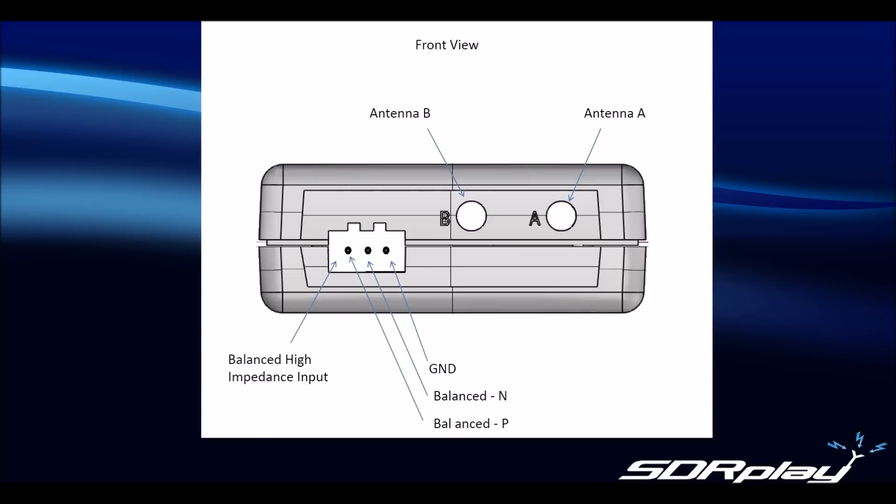The right hand and centre ports are ports A and B respectively. Both use an SMA female connector, so you will need to use an SMA male connector to connect to them. The SMA male adapter is the one with the centre pin. Please check you are not using an SMA female adapter, as these are also fairly common but will not work with the RSP2.